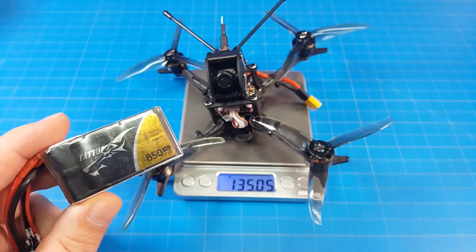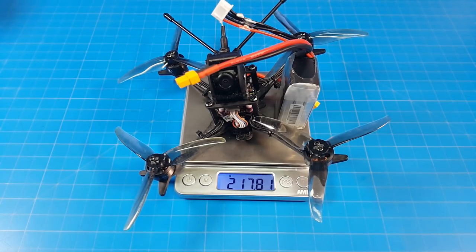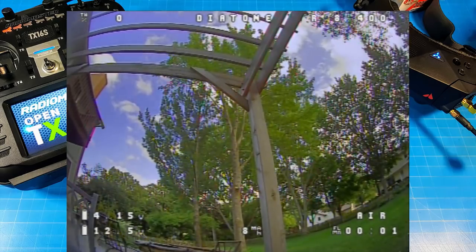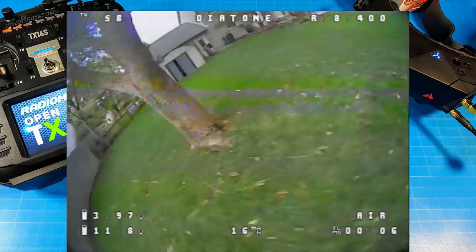I flew it on an older Tattu 850mAh 3S battery, which brings the weight up to almost 218 grams. This is not my best flight, but it's a flight I wanted to show you mainly because of something that surprised me while I was out flying — I had kind of an 'oh no' moment, and also I'm going to brag on my daughter a little bit.